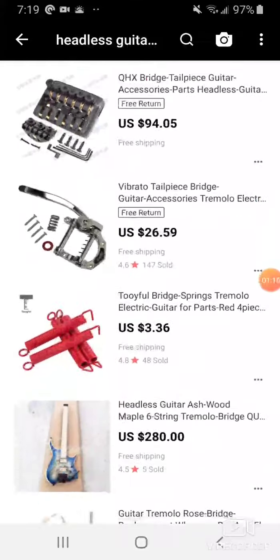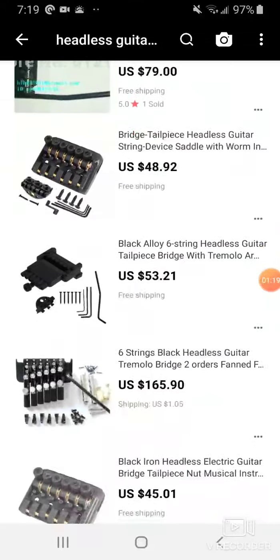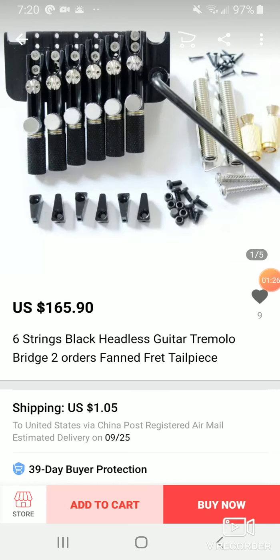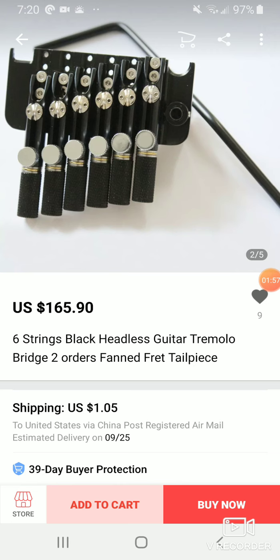If you want to go watch the video on my red headless guitar, that bridge is definitely passable, but this right here is the best floating bridge you're going to find on a Chinese headless guitar for heavy whammy use. It's basically the NK bridge I have on my other guitar but in a floating version. I went ahead, took the whammy bar out, and trimmed off the sides a little to make it fit in the routing cavity. This is the best floating bridge, hands down, no question.